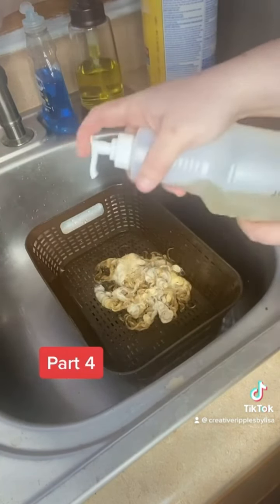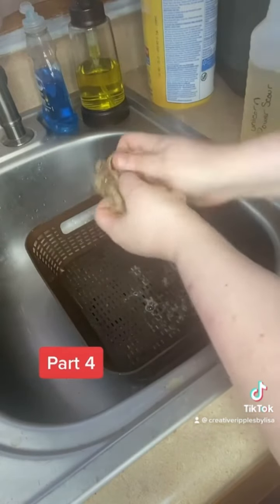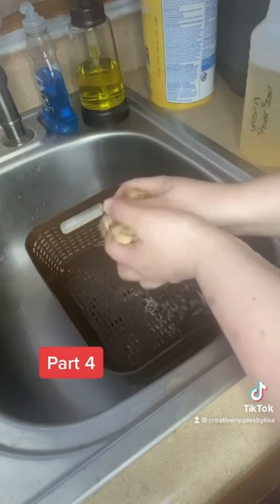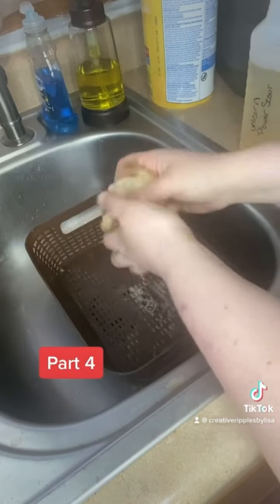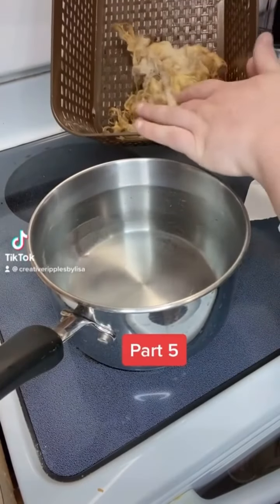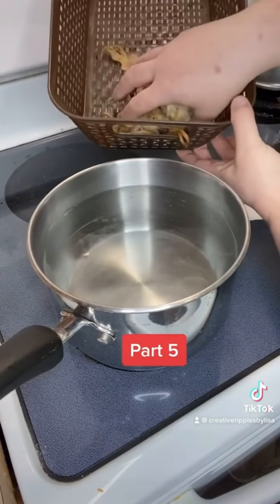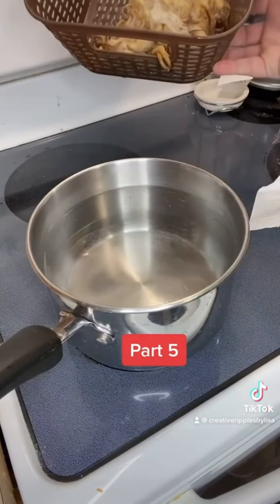I'm just going to squirt some on here, pick it up, and work that soap into these locks just like if I were washing my own hair. These locks have been sitting, soaking and taking up that wool shampoo, and now they are ready to go into the hot water bath.